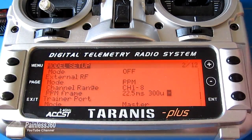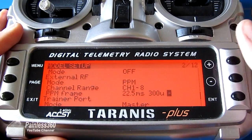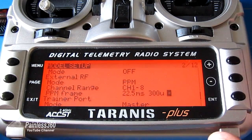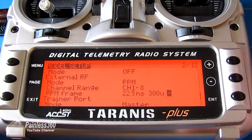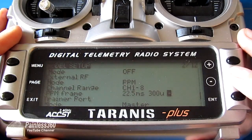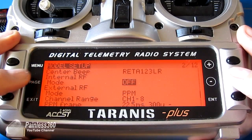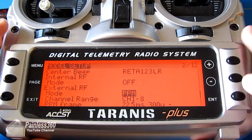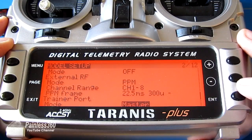This is an interesting one — the plus or minus setting changes the polarity. This proper Spektrum module works fine if it's set to minus. I've seen videos where if it's the Orange receiver, it can be plus. So if it's not binding up, just double check that setting. I've turned off the internal Taranis RF module — you turn that one off — and then turn this one on for PPM. Once you've got all of those things set up, you're good.